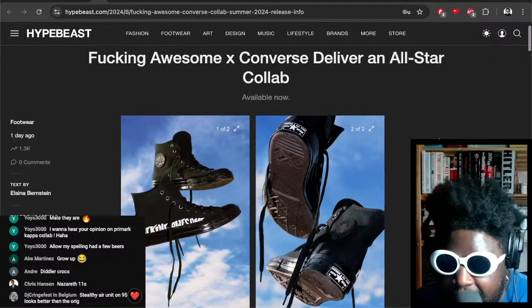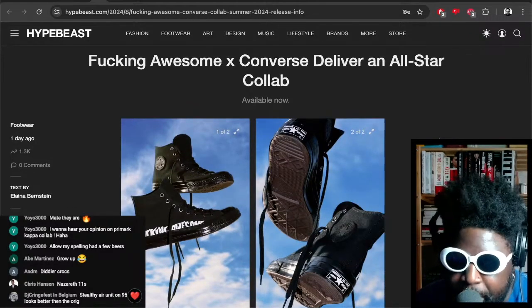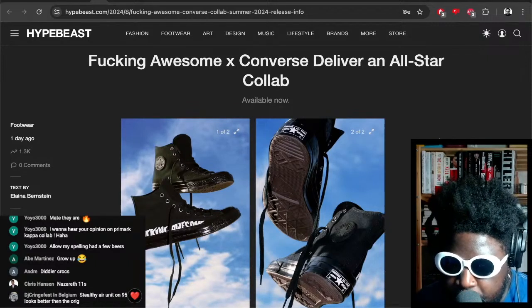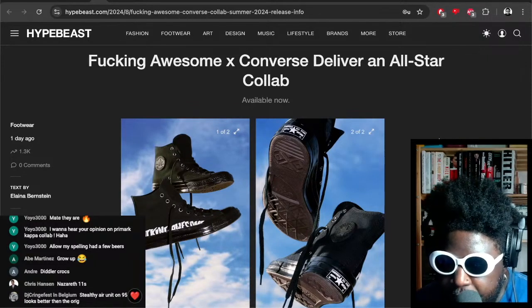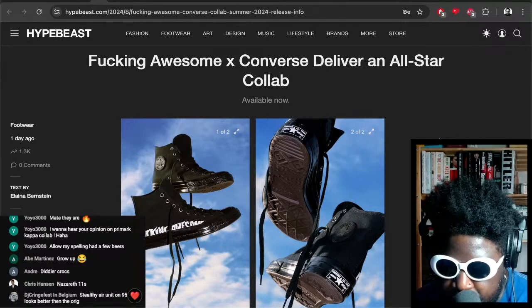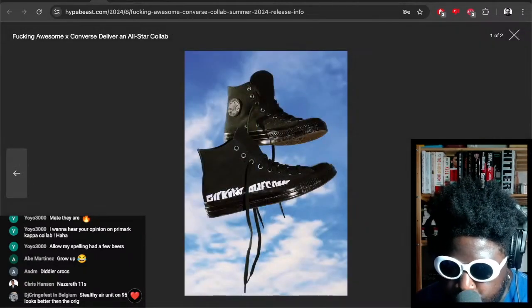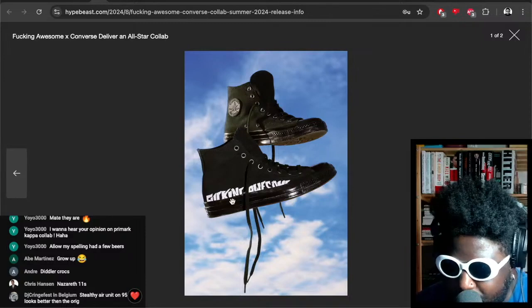Most of you will know that I'm a sucker for an all-black pair of shoes, and Fucking Awesome — the brand founded by Jason Dill, legendary skateboarder — has made a collaboration with Converse that features an all-black Converse All-Star. It also features a nice slapping of the Fucking Awesome branding just above the midsole.